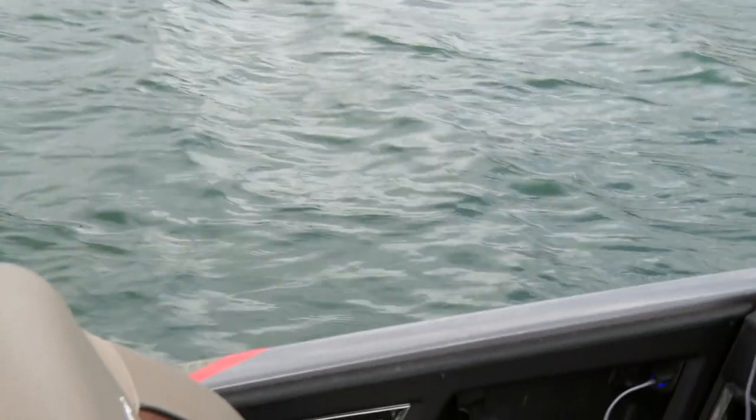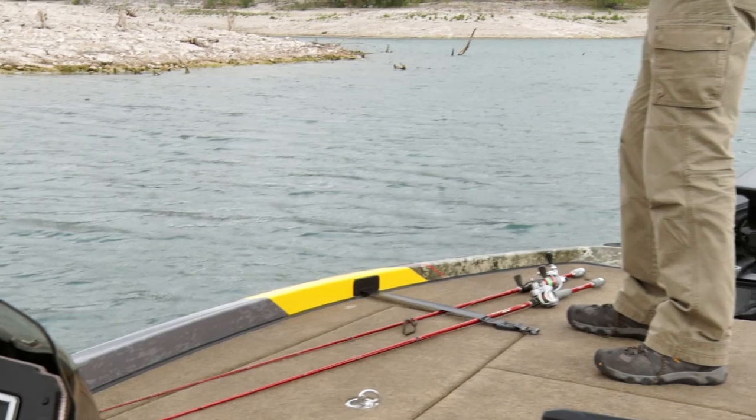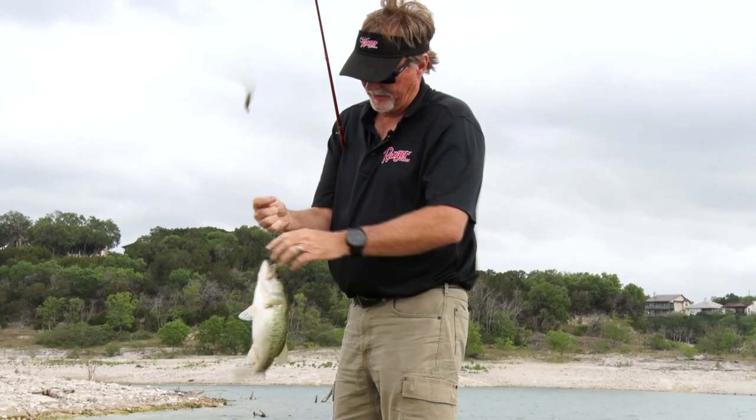There's another fish right there. I just made a long cast off that rocky bank and picked this one up — it hit pretty aggressively. That's a good one. He's a good healthy fish.